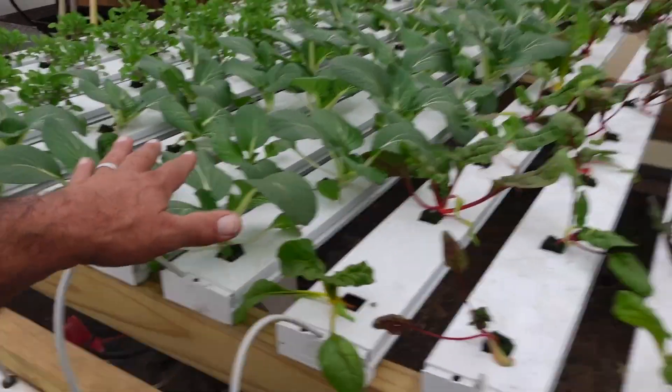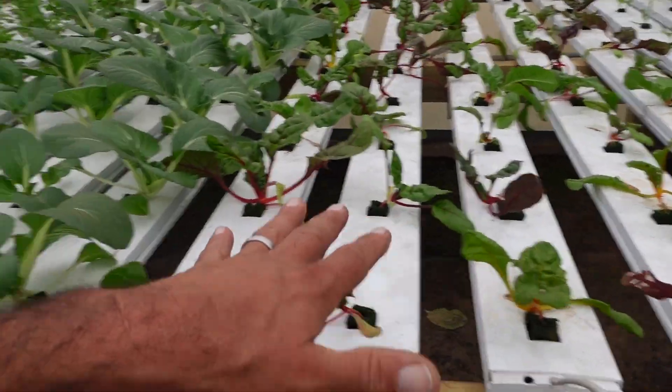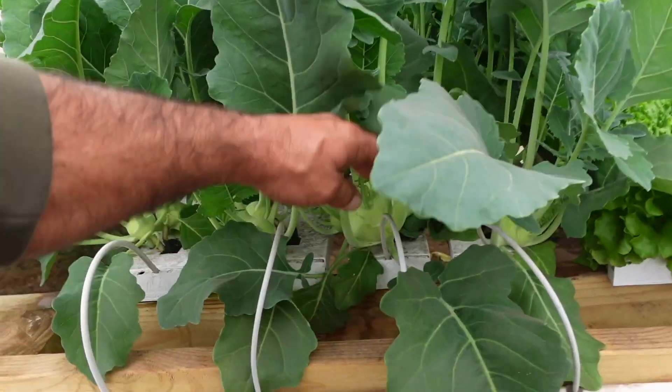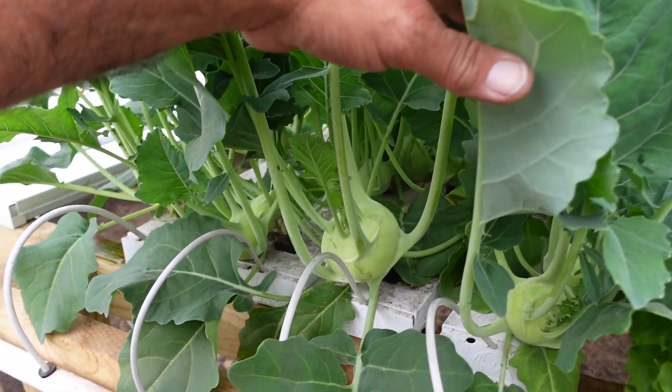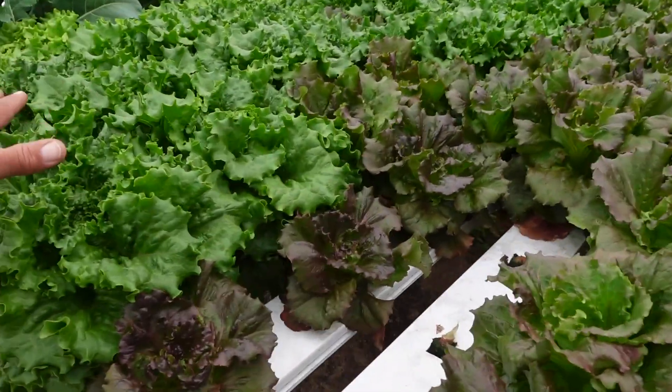I'm gonna give you a shot of the hydroponic setup, and as the title of this video says — we need a bigger pump, and I'll show you why. All of this bok choy, spinach, swiss chard, and arugula are new plants that have been in here less than two weeks. This is the kohlrabi we started initially when we started doing hydroponics and you can see these guys are ready to harvest. Problem is we don't have another market for another week, so we're trying to hang on.